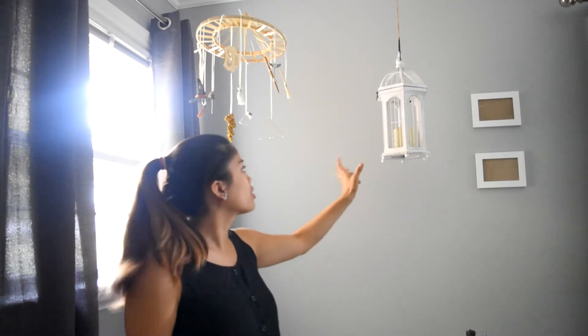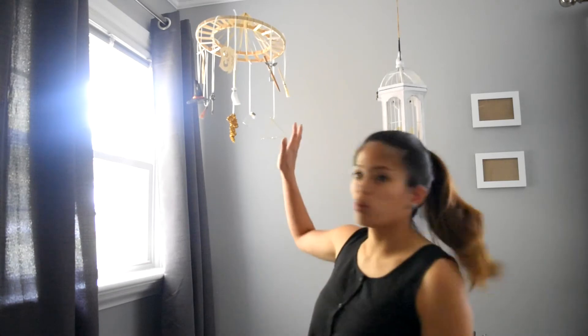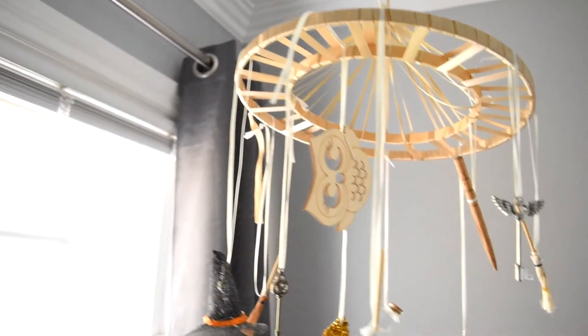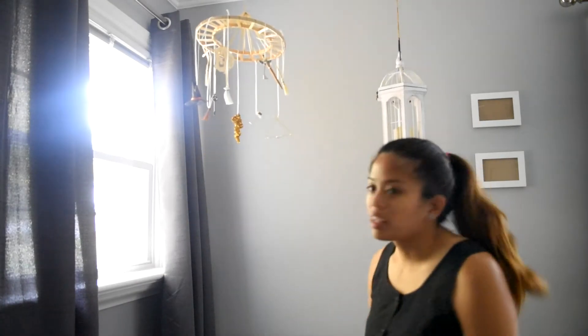Above Tiny's bookshelf we have this cute little cage with a candle inside it, also from HomeGoods. I liked it because it reminded me of Hedwig's cage. And then this really adorable mobile my sister actually made for Tiny when she found out the theme of the room. It's really cute — it's got glasses, a little wand, some keys with wings on them, a broom, and an adorable little lightning bolt.